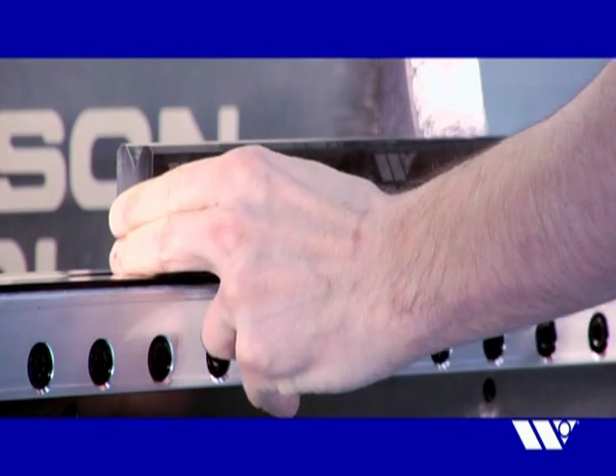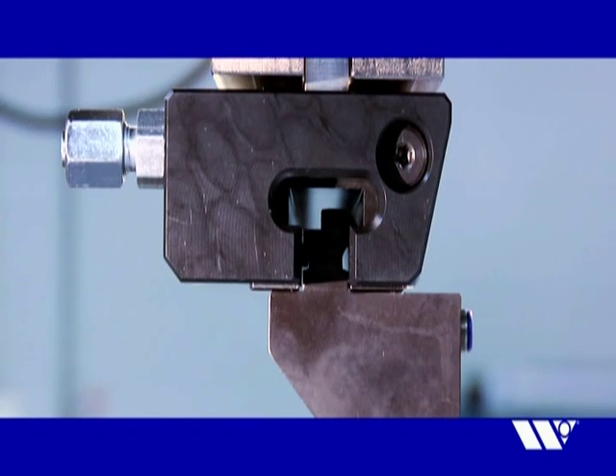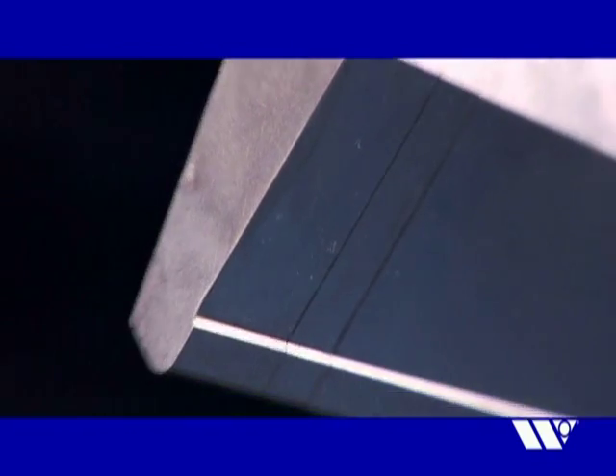Simply load your tooling, then press the button on the wireless pendant control to automatically clamp and seat your press brake tooling in seconds.